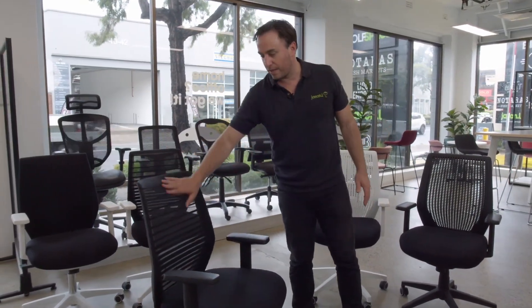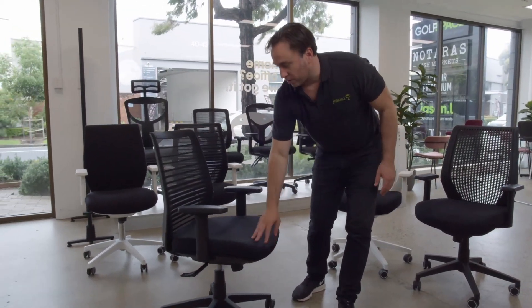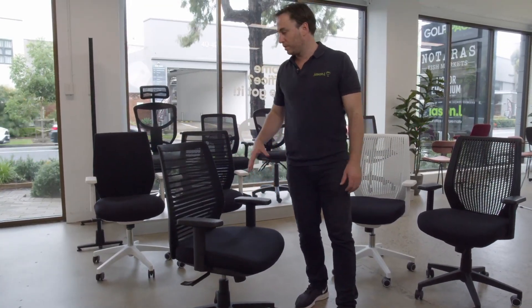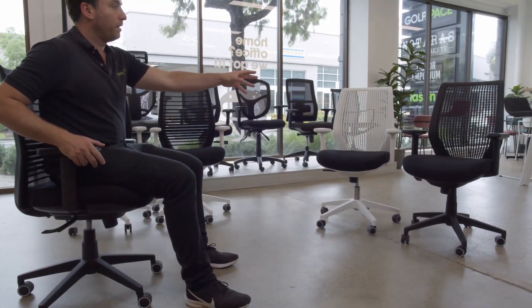It's obviously got a mesh back with a nice design through it, and it's got a nicely shaped seat with fixed arms. We do it in a number of different finishes, as you can see here, from your black nylon to your white nylon.